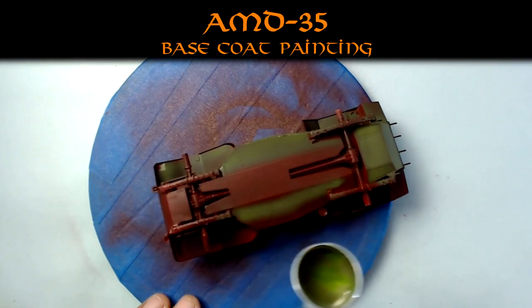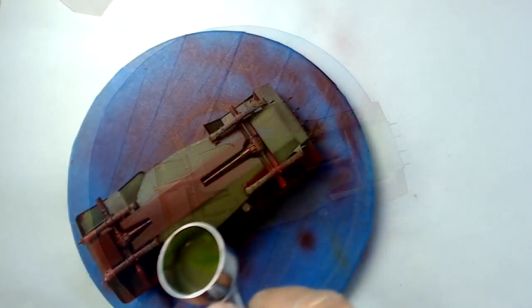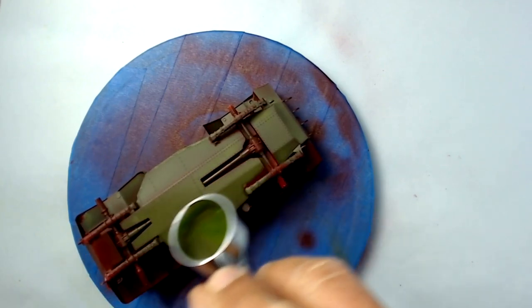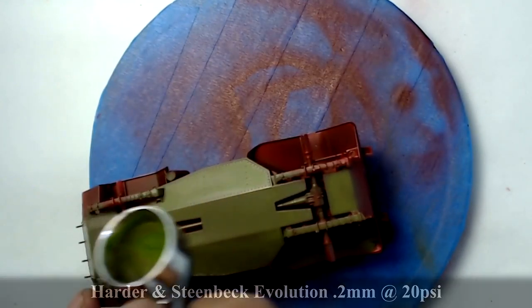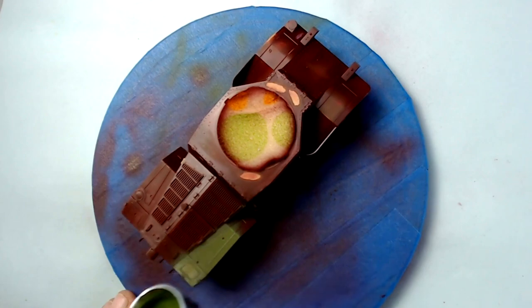Now I'm starting the painting proper — that was the moment where you start wondering what have I done, because the contrast between green and red looks very odd. That's just because I never used it before. As you can see, when the main coat of paint starts building up over the red primer, the result is very nice — it gives a warmer tone to the green.